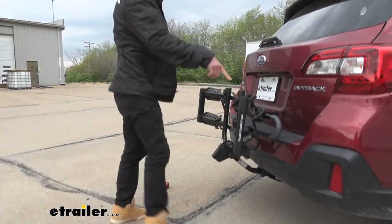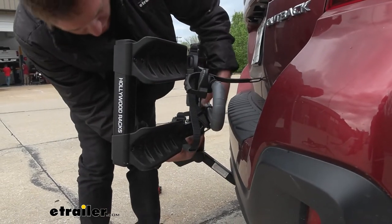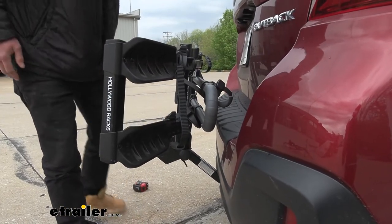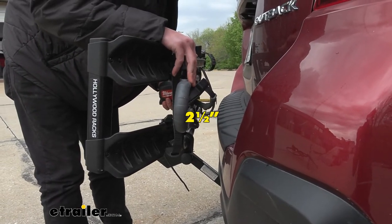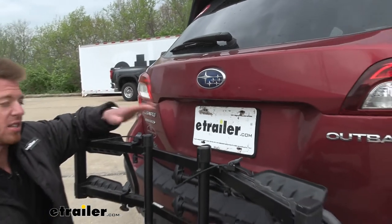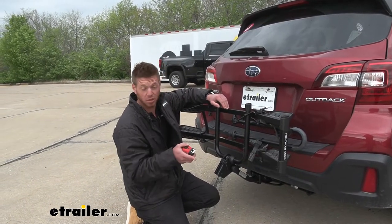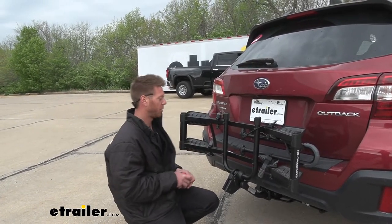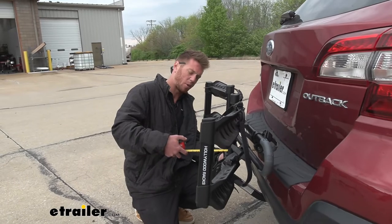It gets a little close to the bumper but it's not touching — about 2 to 2.5 inches of clearance when fully back. One thing I'd suggest is wrapping a strap around it so it doesn't rock back and forth. The Outback has a rear-view camera, and with bikes on, it does obstruct the view a bit. When folded up, you can still see the rack slightly but not much at all. Folded, it cuts the length down to about 11 inches from the bumper.